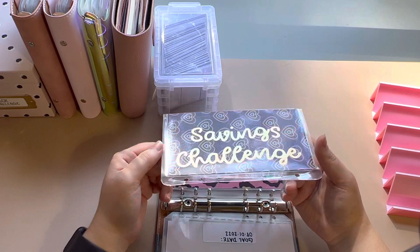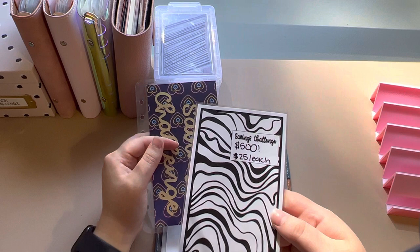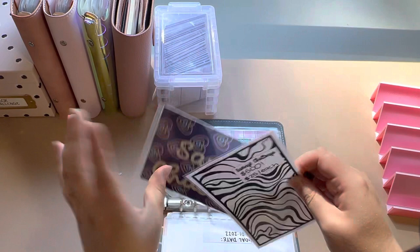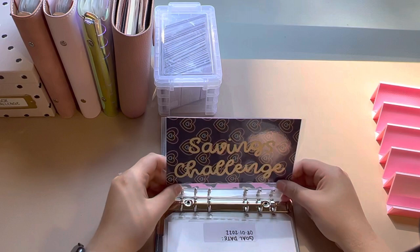I call it the zebra challenge because it's like a zebra stripe tracker. I labeled this one $500 — there are 20 stripes to fill in, so I'm doing them $25 each. Every time I put $25 in, I'll color in a stripe. I plan on getting some colorful Sharpies to use. I kind of trimmed it down to slide in more easily.